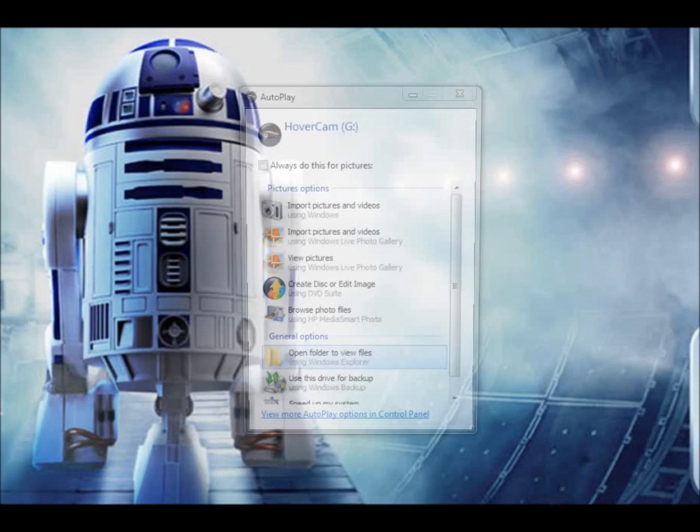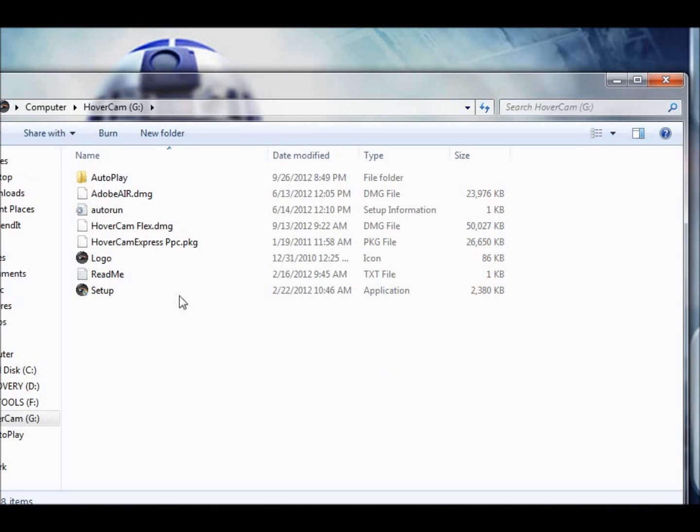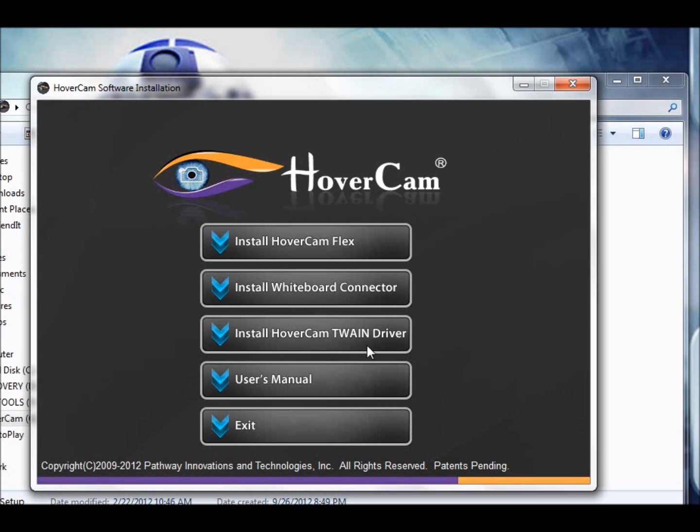Once you've done that, your computer should go through an installation process, because the software is on the device. If it doesn't automatically start installing, you might want to browse to the folder on the Hovercam, open that up, and find the setup exe, or just setup, and that will start the installation process.